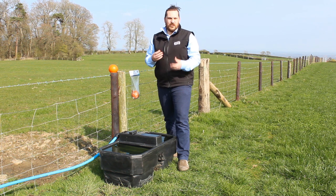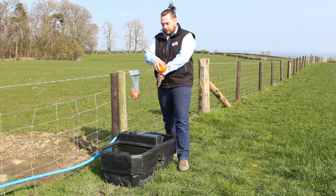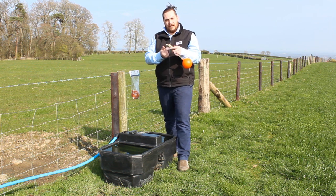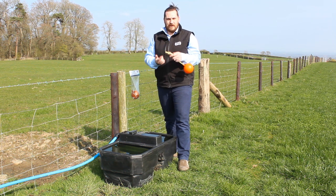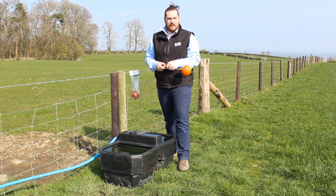Build-ups on the valve — just check there's no build-up on the valve. If you do notice any build-up, simply remove the valve from the trough, clean and lubricate any moving parts, then reinsert ensuring to reapply PTFE tape on the end of the valve.